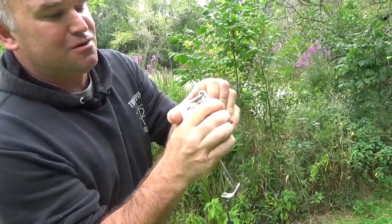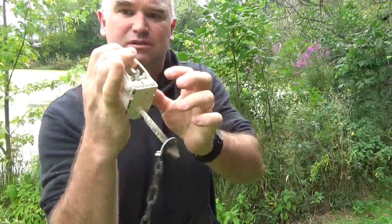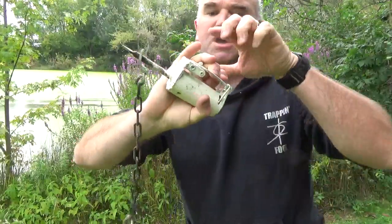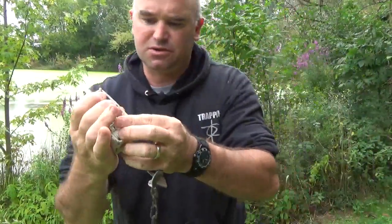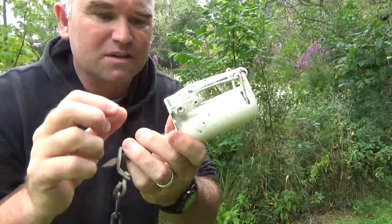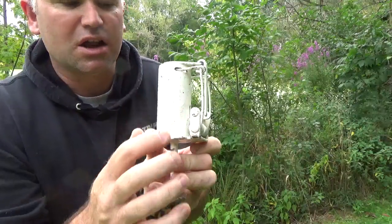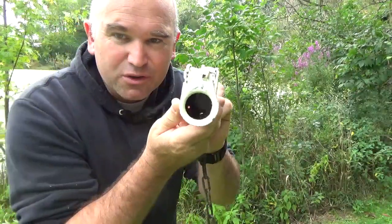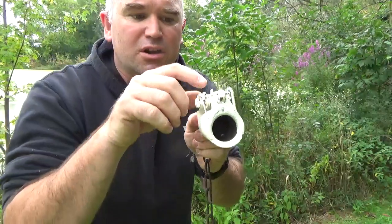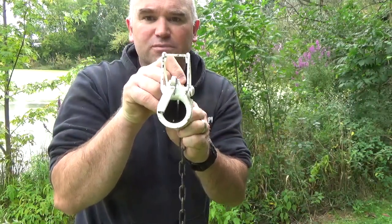So you push this down. These are a one-way. Let me just set this and I'll show you. See right here, it goes into the trigger there. The dog goes in and locks and holds it. I don't know if you can see down into there, but the trigger there — it's a pull trigger. So when they pull out, it grabs them just like so.